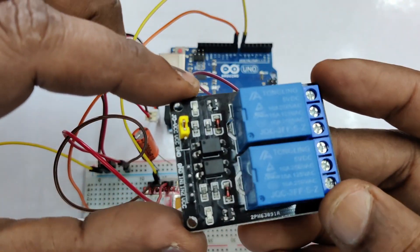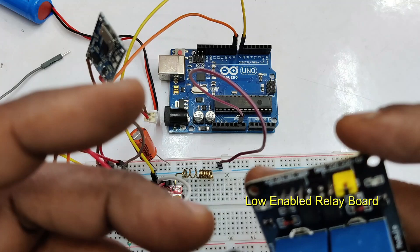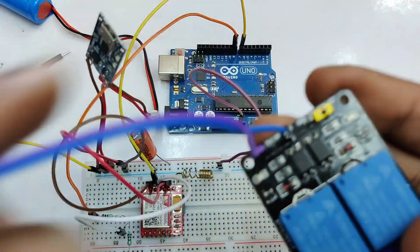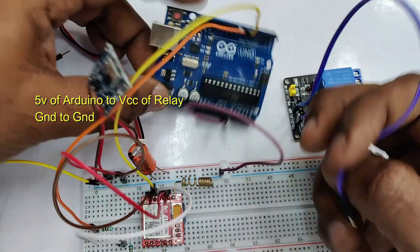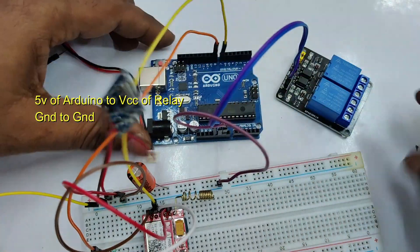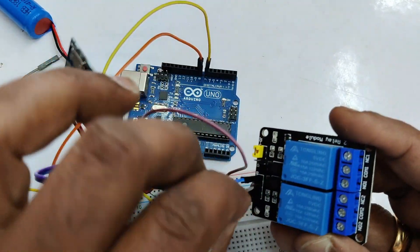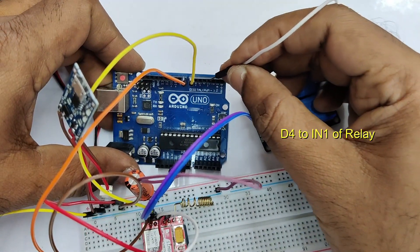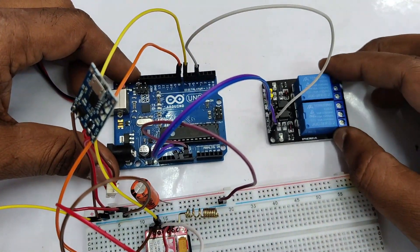Now let us see the relay board. The relay board used here is a 5V relay board with optocoupler — it is a low-enabled relay, meaning when a low signal is applied to the input pin the relay will be operated. To this relay contact we will be connecting the load and controlling it from the GSM. The supply to the relay board is 5V from Arduino itself — no separate power source is required. 5V is connected to VCC, ground to ground, and for the signal we will be using D4 pin of Arduino — D4 is connected to IN1.